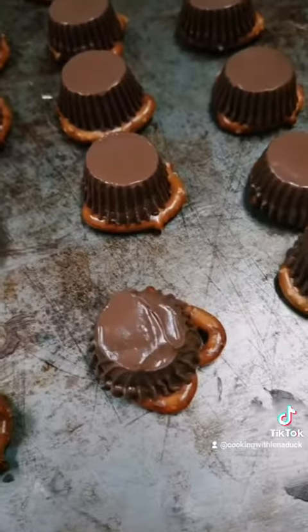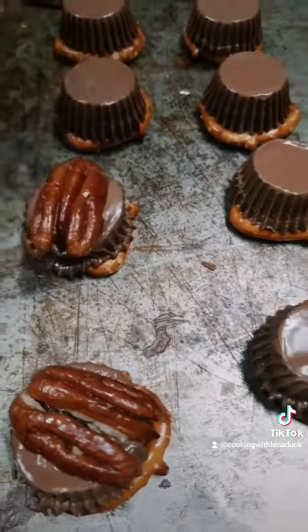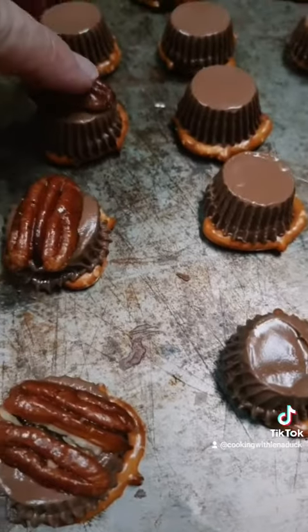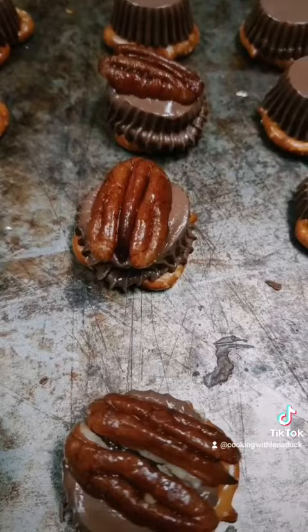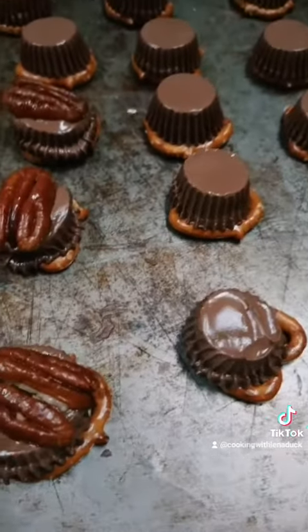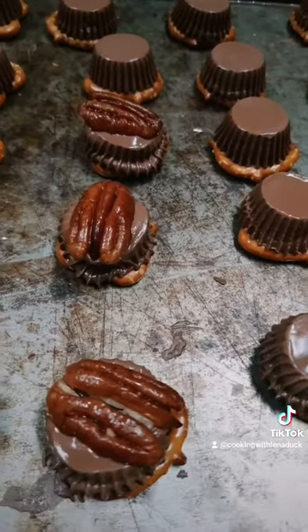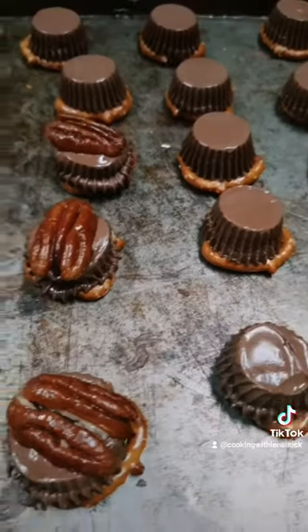They're not melted everywhere — matter of fact, that was probably just right. You just take a pecan and sit it on top like that. I roasted these pecans, and then you put them in the fridge to set. There you go — a little treat!